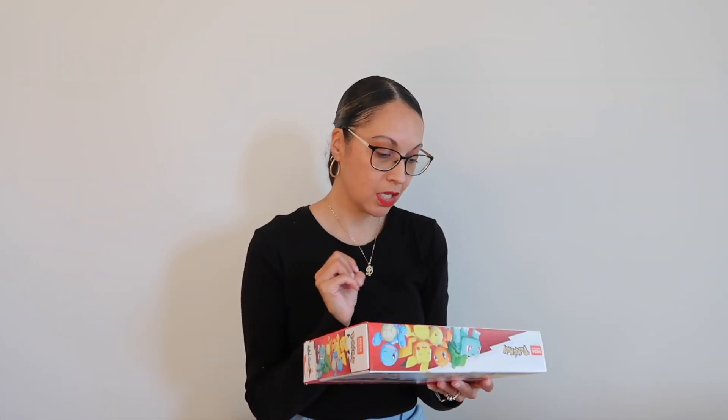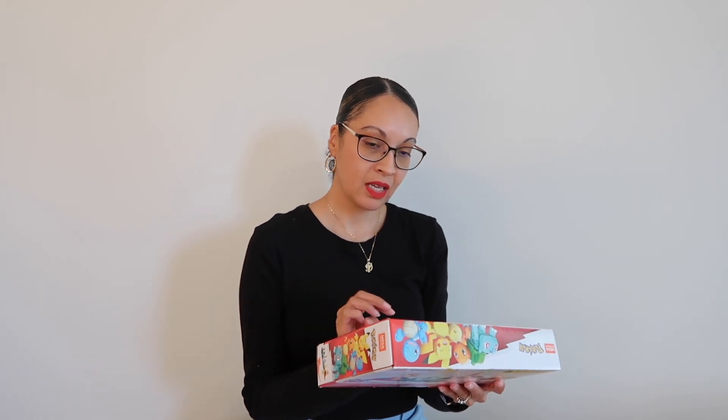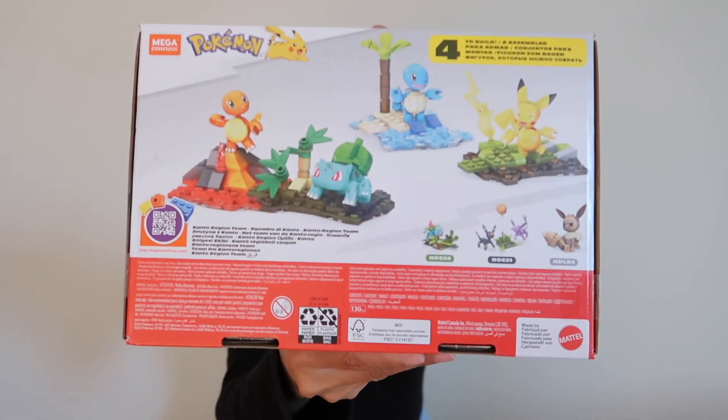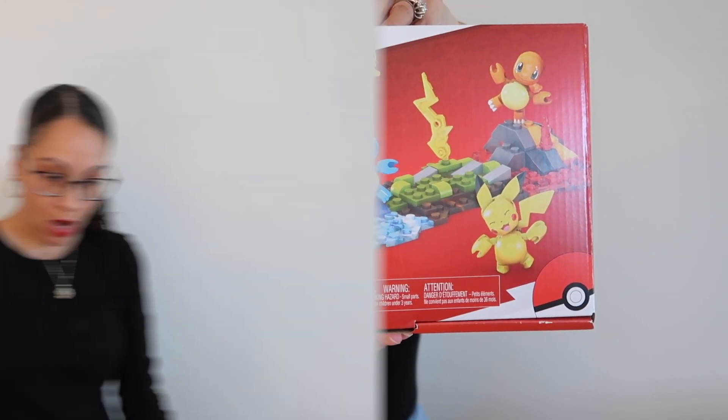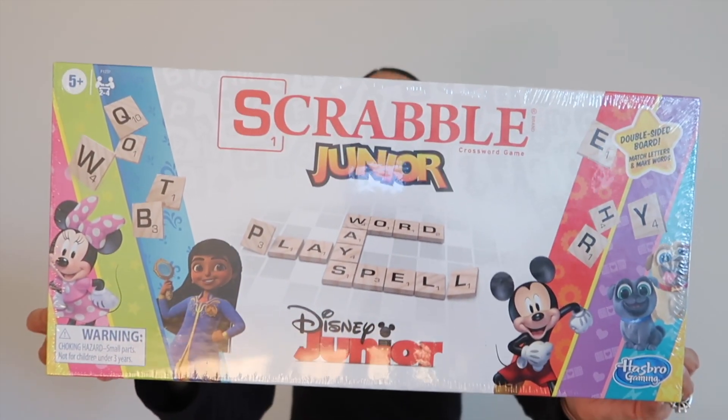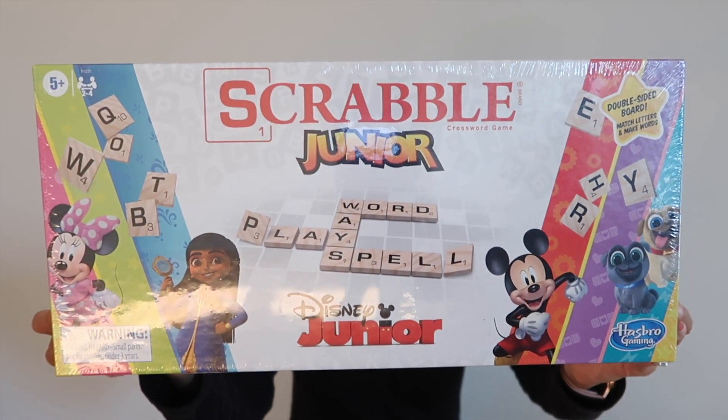He got this Pokemon Lego set — 130 pieces to build four characters. He also got this crossword-style Scrabble game. He'll definitely like it because he loves writing words and matching letters. It's for ages five and up, two to four players, and it has Disney Junior characters on the board with mega tiles.